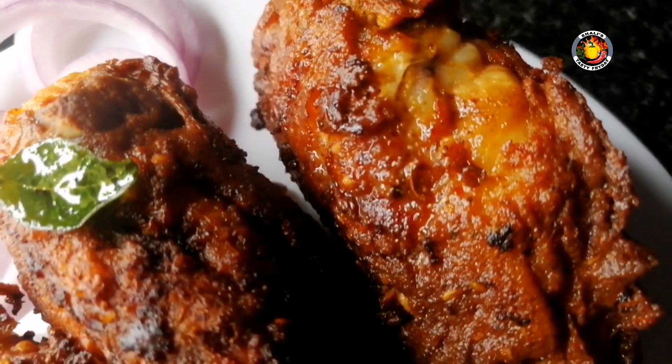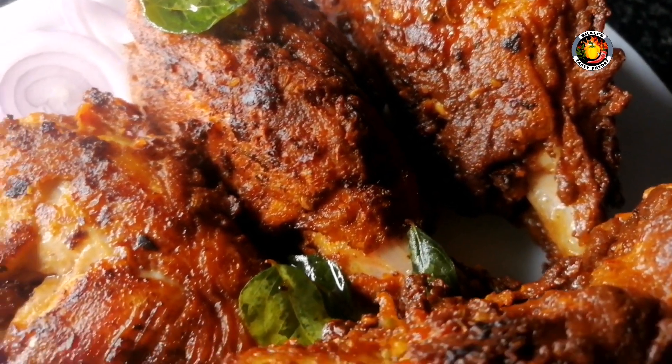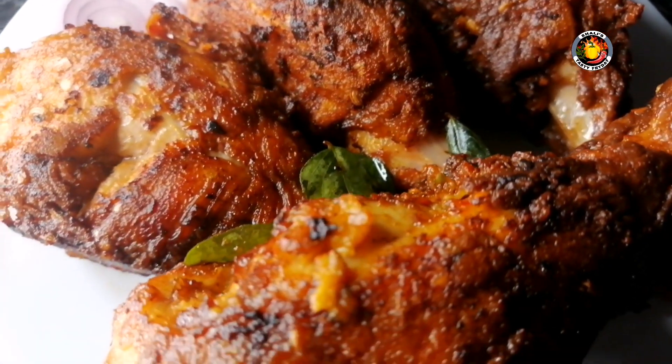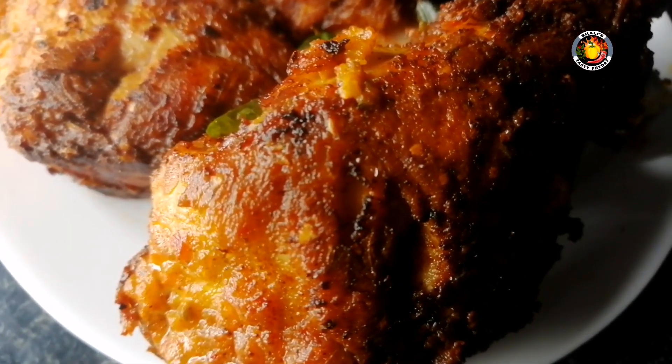That is the style of chicken fry. The chicken fry is very spicy. It is very crispy and juicy. We are ready for this chicken fry.